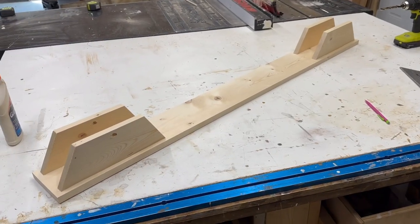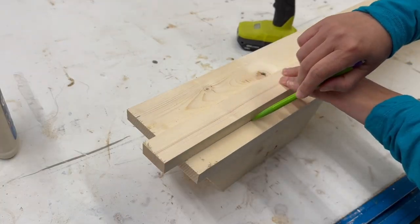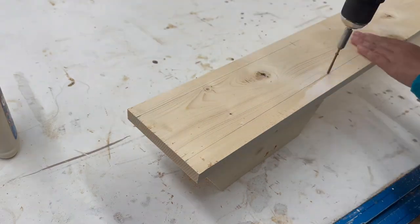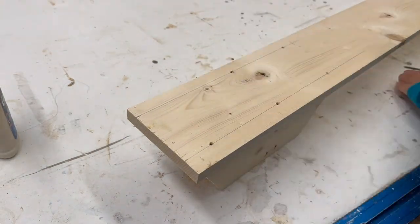The bottom ones are actually optional, you don't really need them. You'll notice I just glued things together in the first step. You'll need to further secure from the back, so after the glue is dry, go ahead and put some screws in the back.